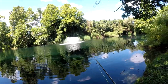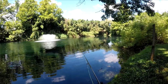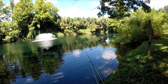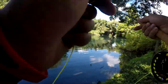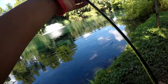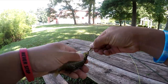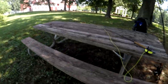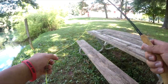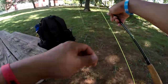Spot number two — doesn't look too promising, going to try and get at least a couple more fish. Got one! Oh it's a bluegill, tiny dude. I think I can get one of these bass to bite — I'm gonna downsize my fly and try to get some more bites.